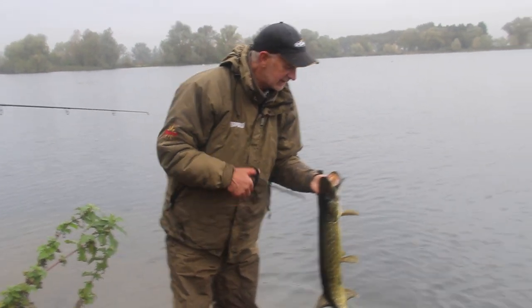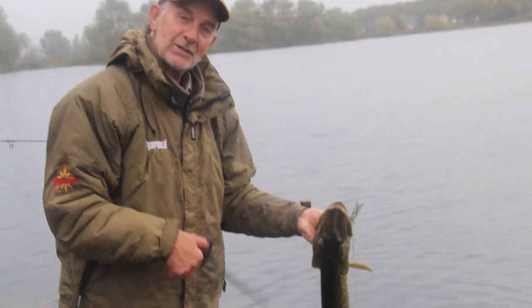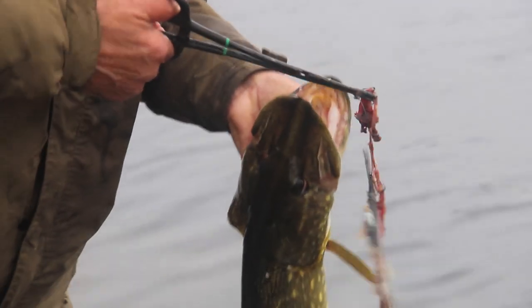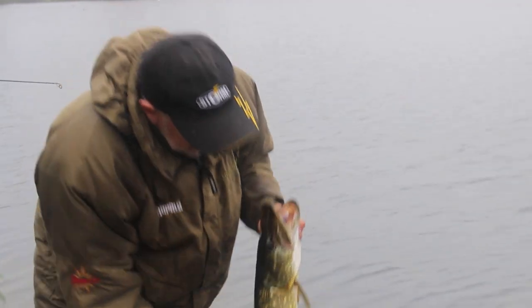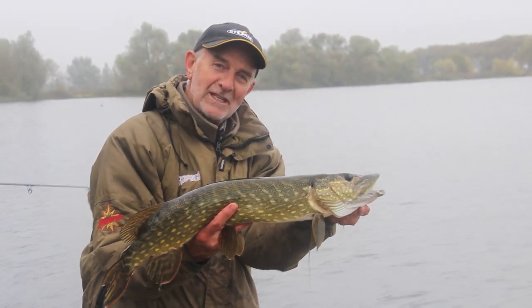I'll chin that one out — as long as you do it carefully it's not too difficult. I'm holding this fish over the water now so even if I drop it, it's just going to go into the water. There we are — another beautiful pike from a weedy gravel pit.